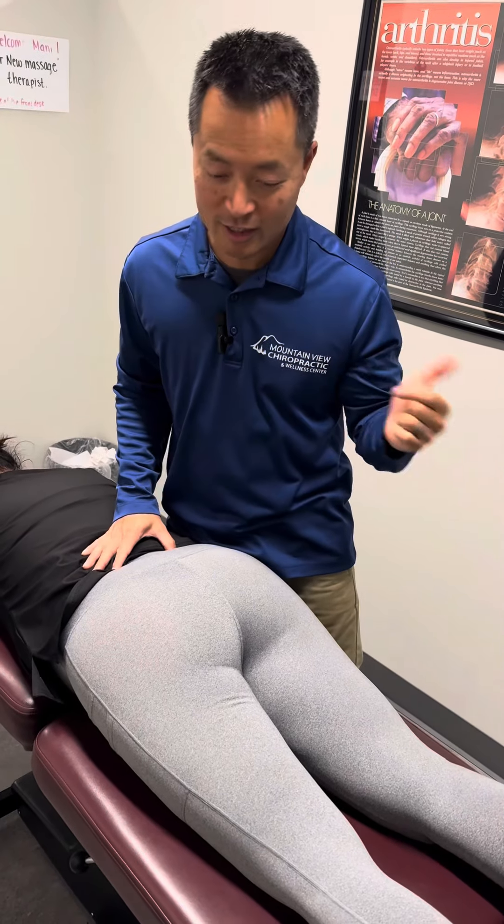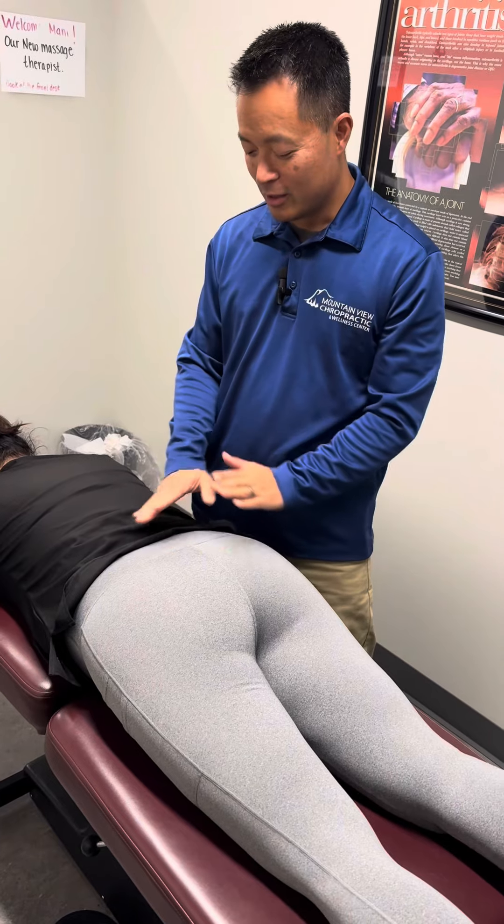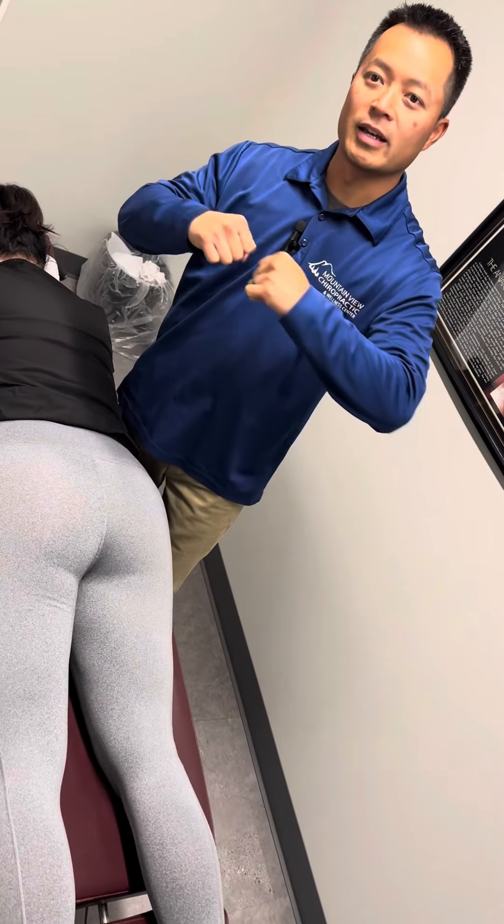She came in because she wanted to show off her TikTok pants. These are TikTok pants? They sure are. But she has back spasms. So what we're going to do is we're going to stretch and pull and stretch the low back today to take care of her back spasms.